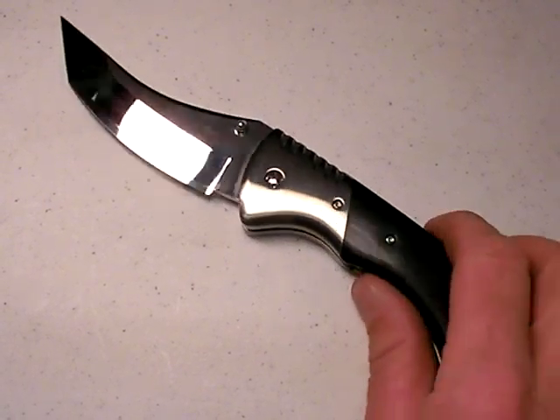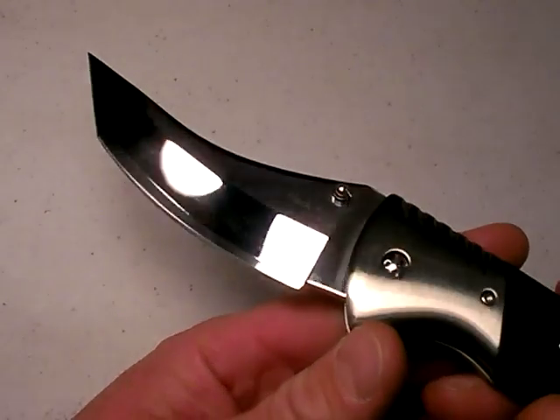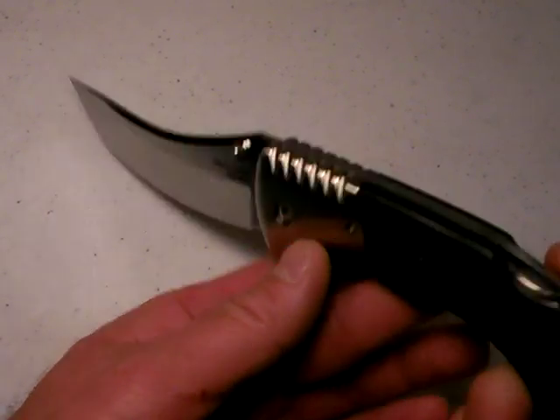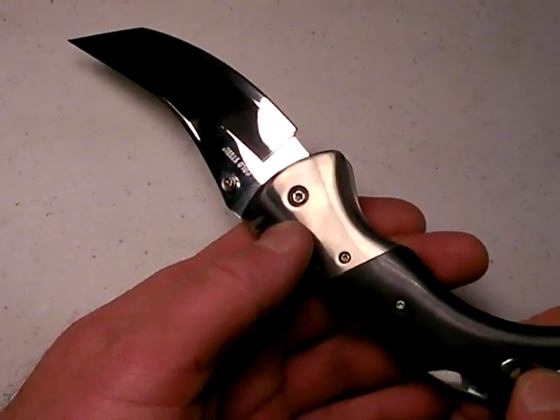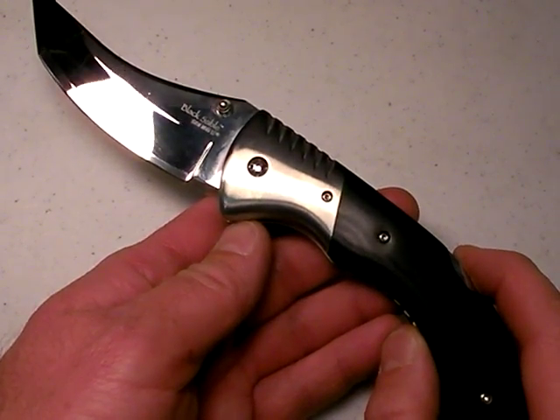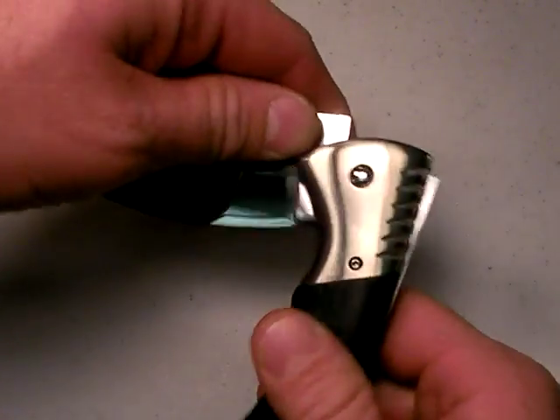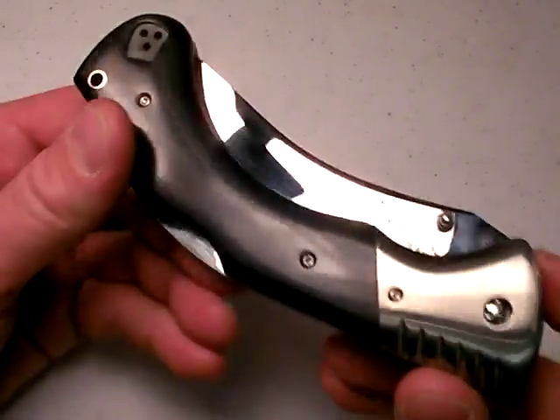Here it is, the Black Sable. I made reference to it in another video. I've had a lot of guys say, please review that, whether it's good or bad. I just really want to know about the knife. Here it is. And let me tell you right off, I don't like it. I think the Black Sable is an overblown collector showpiece.